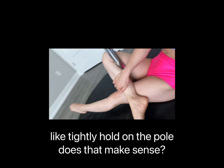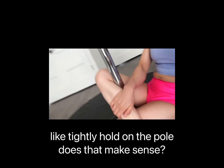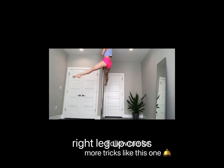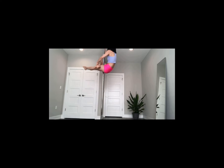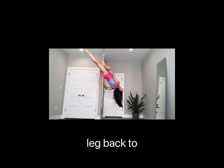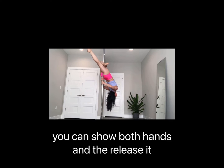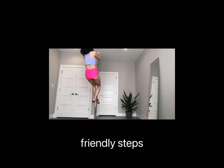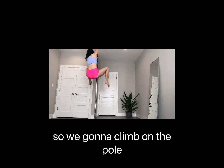We're going to come back up — right leg tightly holding on the pole. Does that make sense? We're going to climb on the pole. This is the super beginner-friendly step: climb on the pole and cross your legs.